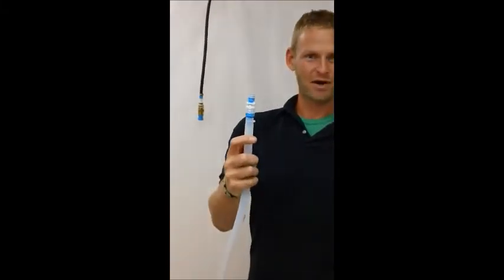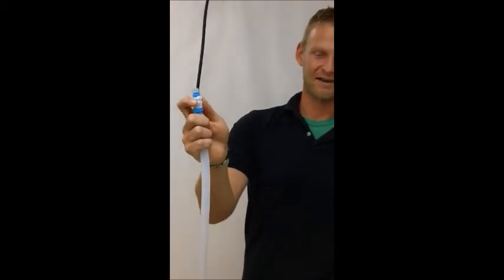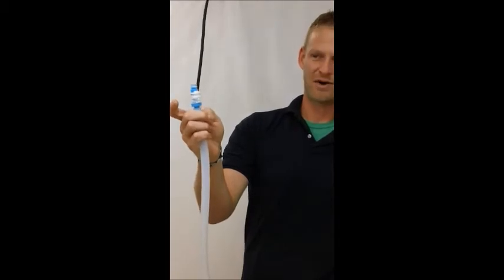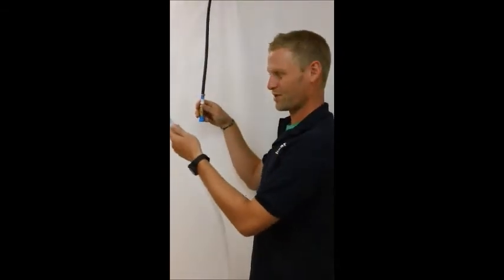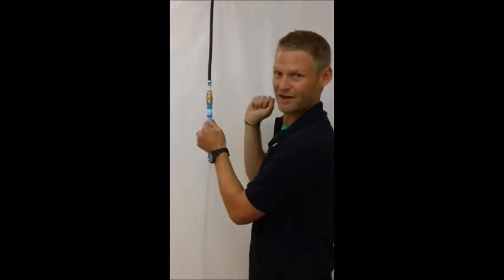The first part I want to show you is this male Kent Systems external spring lock shut-off part. This little spring unlocks the part so you can take it apart, which is much better than those brass collars that you're used to. All you do is push it into place, a little quarter turn, and it's done.